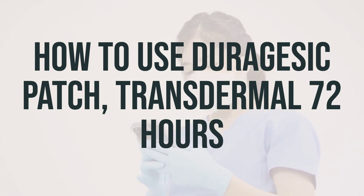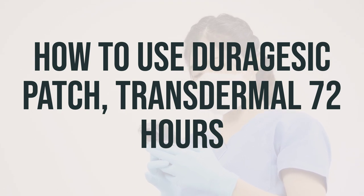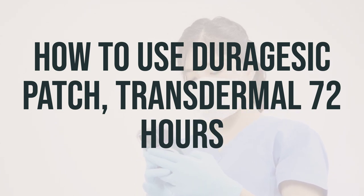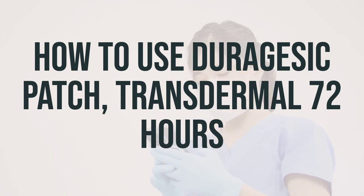Do not use the patch if it appears to be broken, cut, or damaged. Remove from the sealed pouch, peel off the protective liner, and apply right away to the skin. Press firmly in place with the palm of the hand for 30 seconds, making sure the contact is complete. If your prescribed dose is for more than one patch, make sure the edges of the patches do not touch or overlap. Wash your hands after applying the patch.